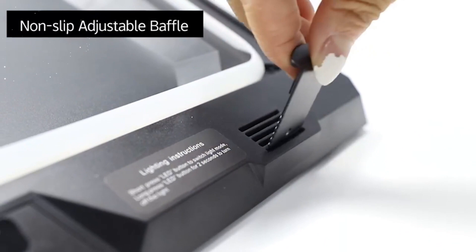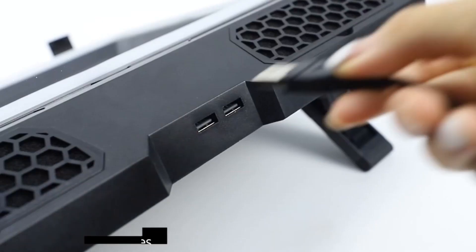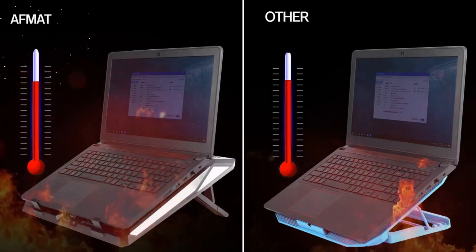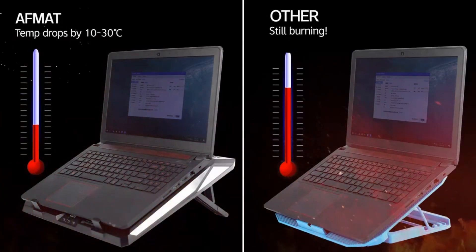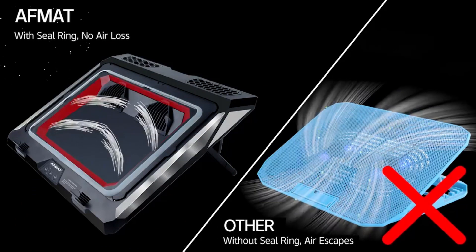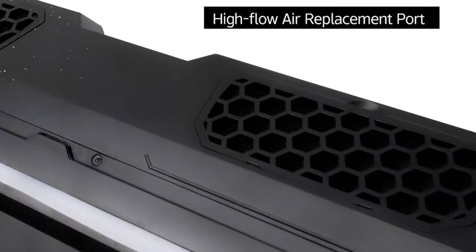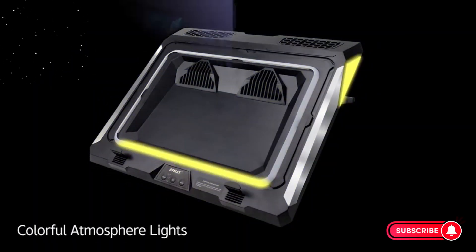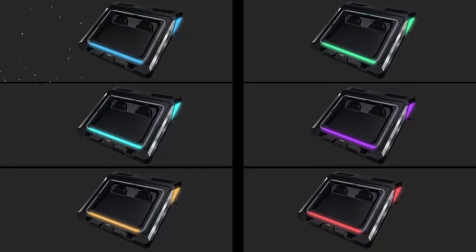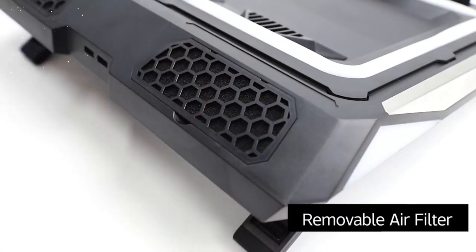Powerful Turbo Fan Cooling: The Gaming Laptop Cooling Pad features powerful turbofan cooling with a high rotational speed of 4,500 RPM. The high-speed fans effectively dissipate heat from your laptop, preventing overheating and maintaining optimal performance. With this enhanced cooling, you can push your laptop to its limits without worrying about performance throttling or potential damage caused by excessive heat.